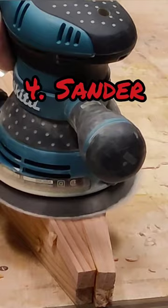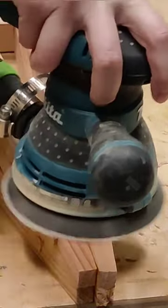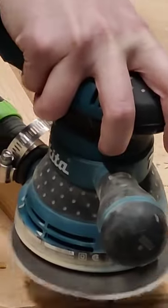And number four, sander. Noisy, minus seven. Speed on small plugs, plus five. But big plugs, minus two — takes too long.